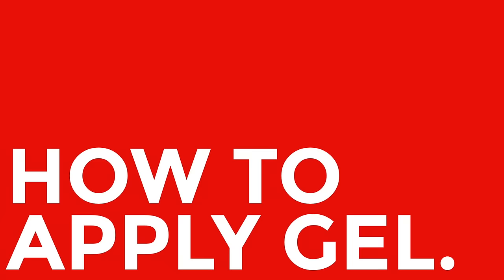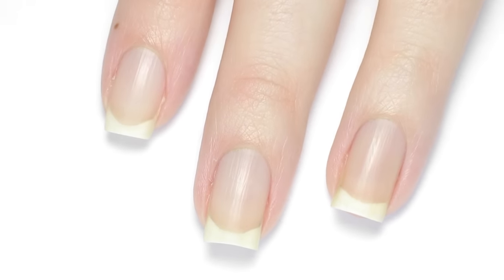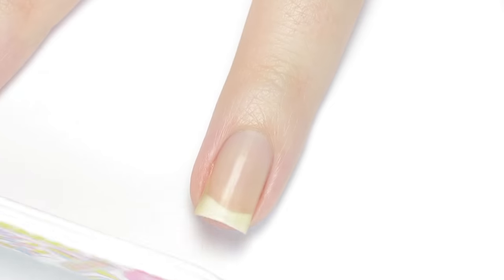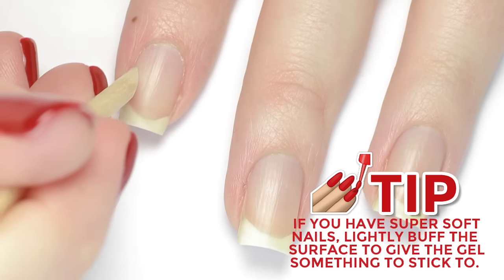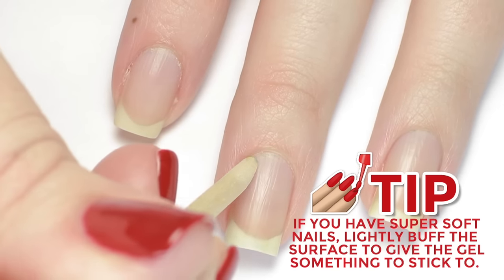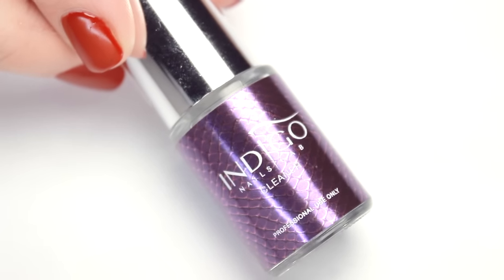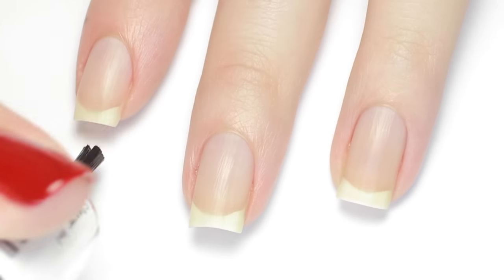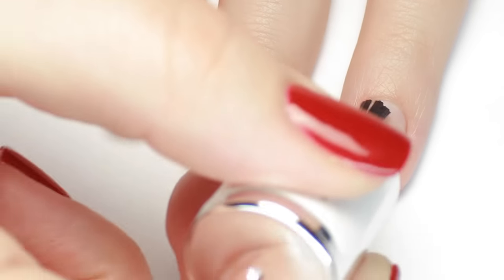Let's get started with the tutorial. Begin with your natural bare nails. Before you start your gel manicure, make sure your nails are filed, your cuticles are pushed back, and clean up any debris or old polish. Next, you want to remove all the excess oils from your nail. To do this you can use a dehydrator, or you can use straight rubbing alcohol and just apply it to all of your nails. If you do use a nail dehydrator or some sort of bonder, you'll notice that the nail will get super dry looking, but don't worry — that's totally normal.